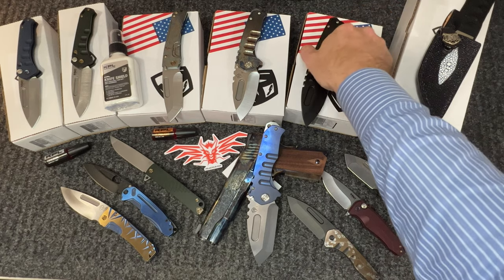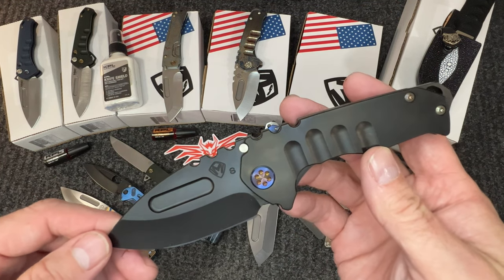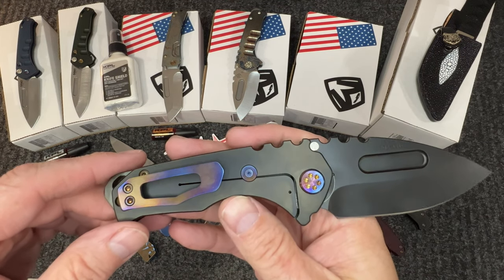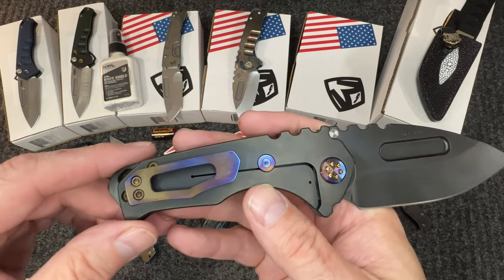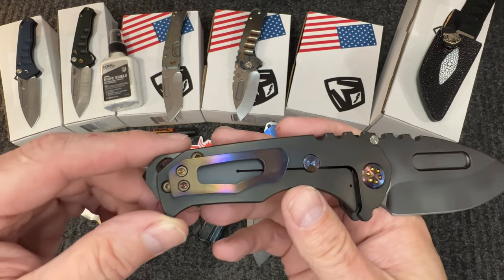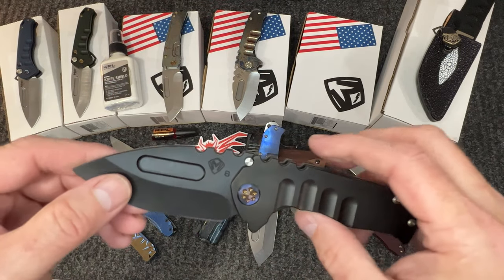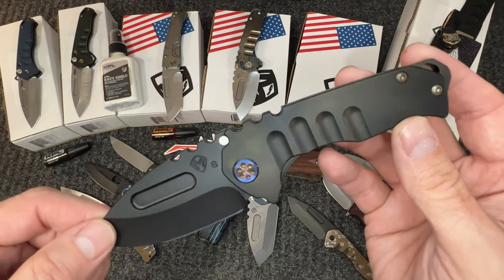We have another Genesis T — PVD out with flamed hardware, PVD breaker. As you can see, the pivot and the clip are very well done and really highlight the black. If you want a classy PVD knife with some bling but not crazy over the top, this is it.